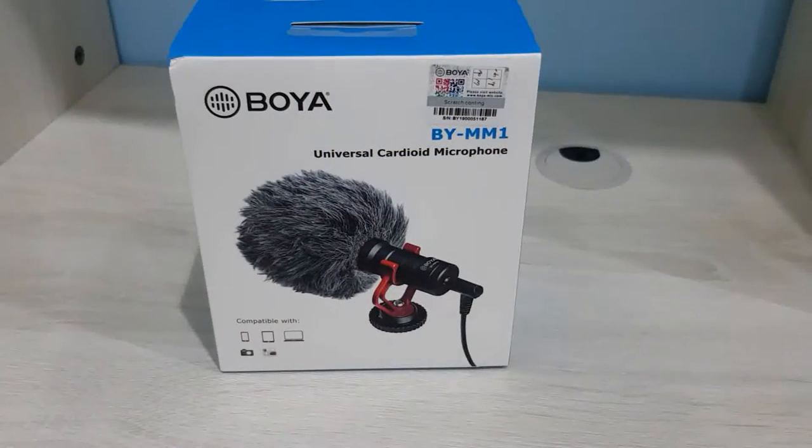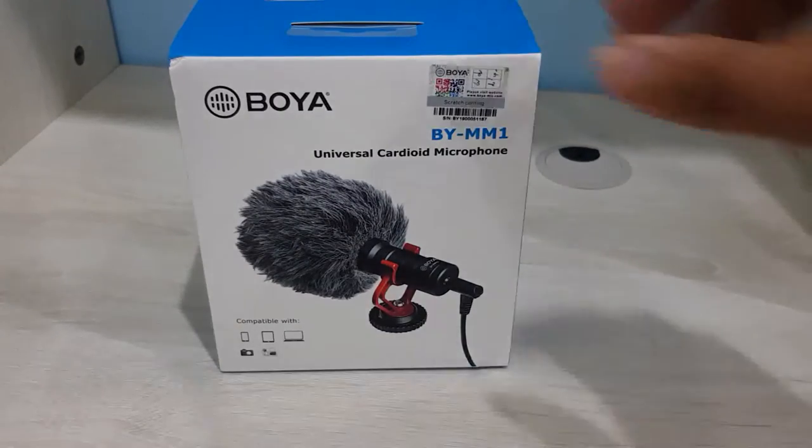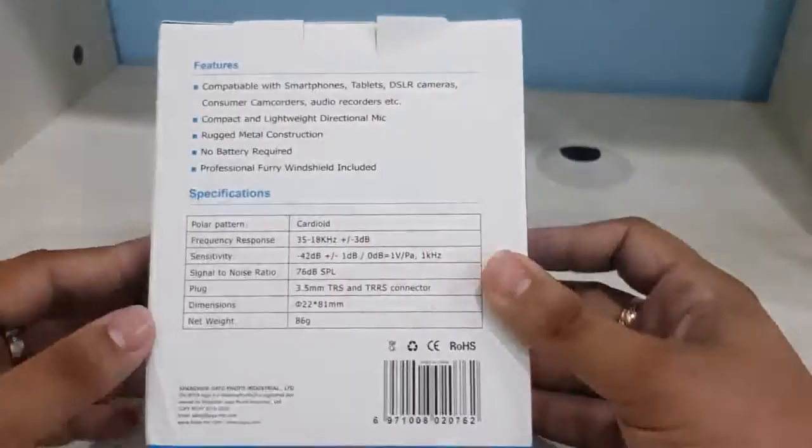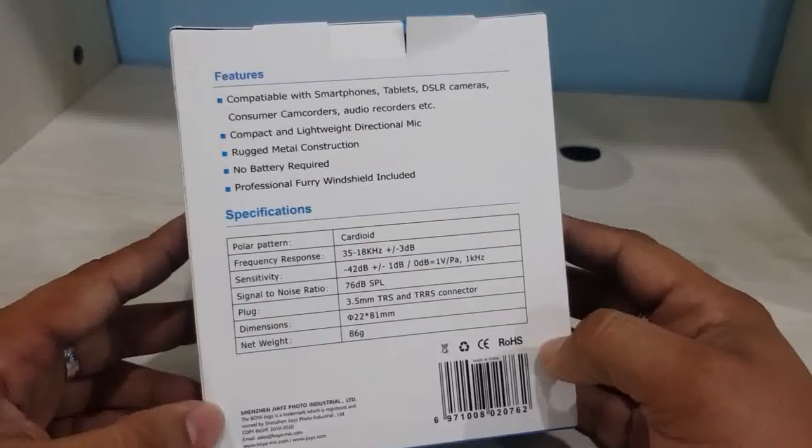This is the BOYA BY-MM1 universal cardioid microphone. Just to let you guys know, I am shooting this video with my Samsung Note 8 and I am not using any microphone. At the end of the video I will use this microphone with a mobile to show you what the difference is when you use a microphone rather than the phone's inbuilt microphone. Let's open it and look at the features and specifications.